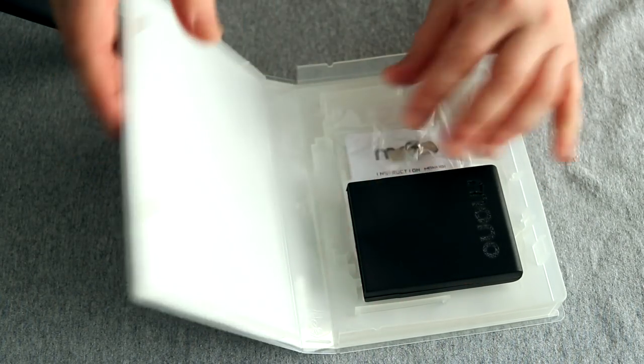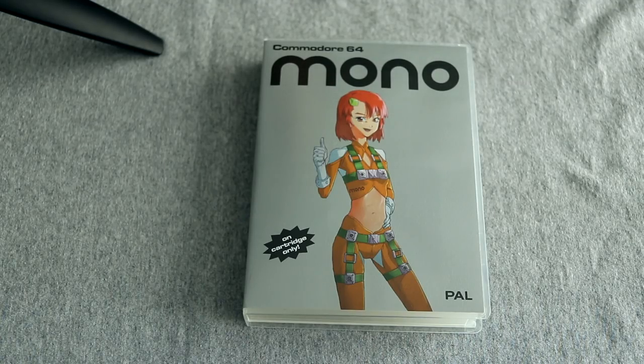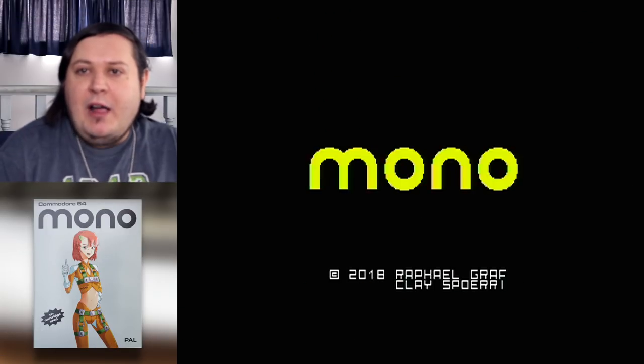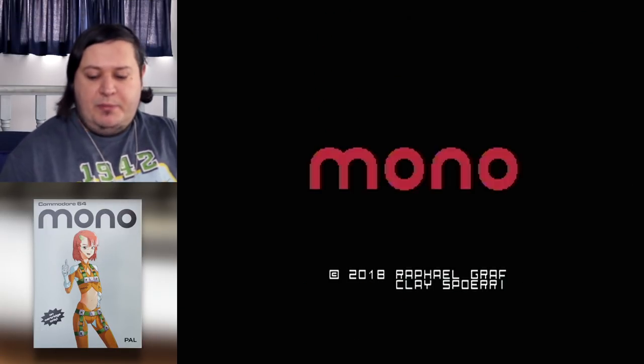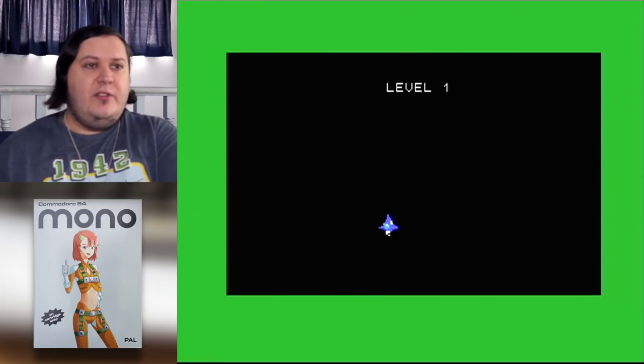Enough of the unboxing business. I'm going to cut over to the 64, boot the game up, and have a playthrough. And we're back — here is Mono, now fired up. Pretty bare bones title screen, so let's just hit fire and get straight into it.